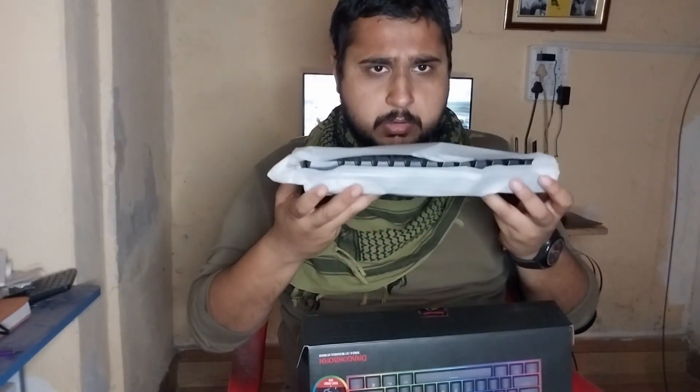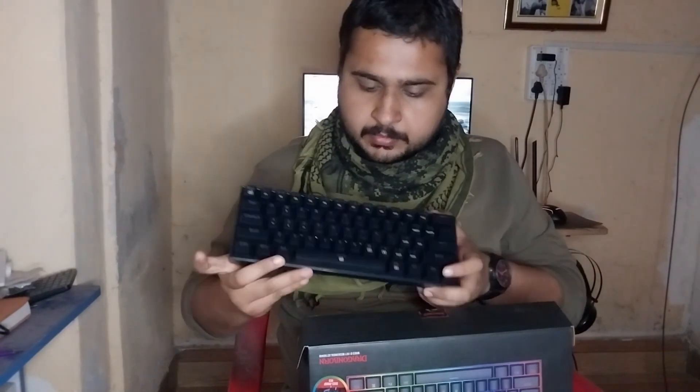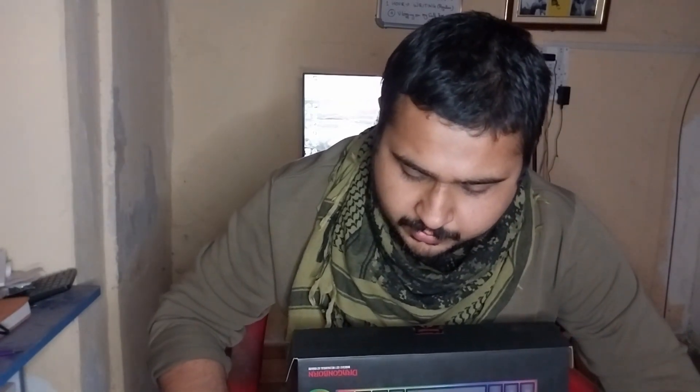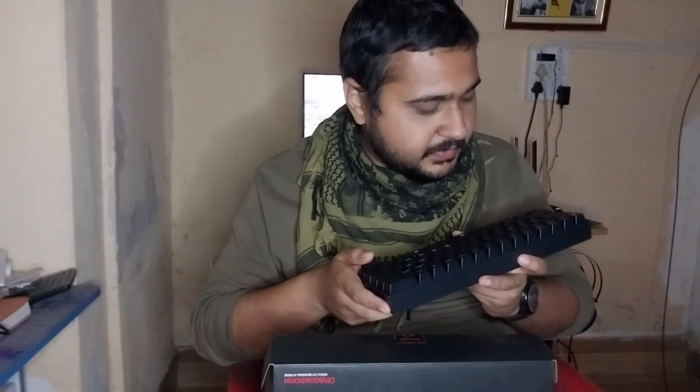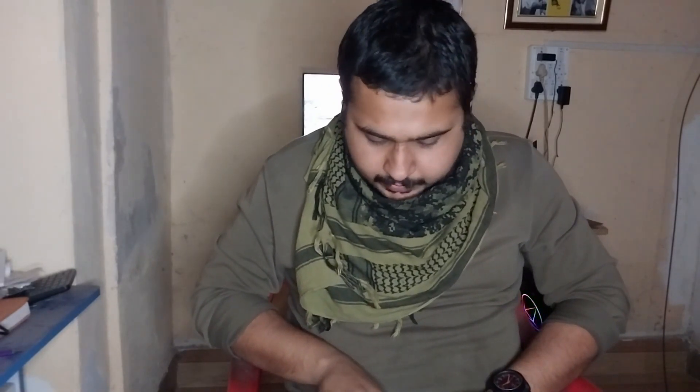Wow, just wow. I'm loving it! It's very easy to play from the lap also. So clicky, nice. I can literally buy a small setup in my shop and take this with me and play there, practice in my free time. This is so good, I'm loving it!